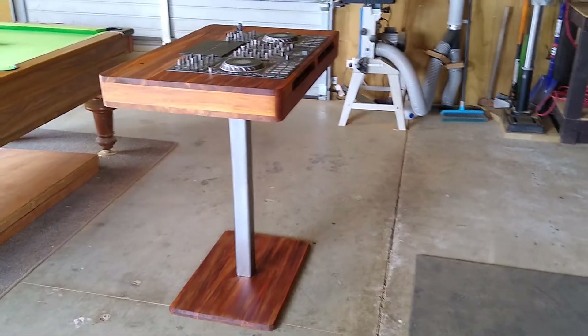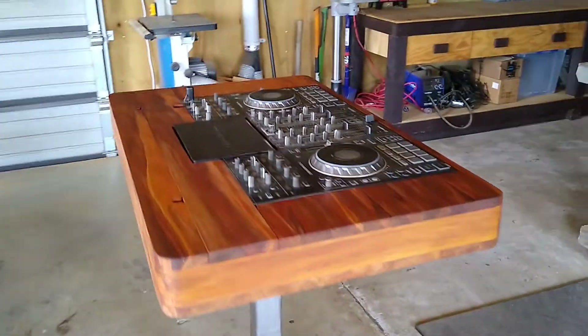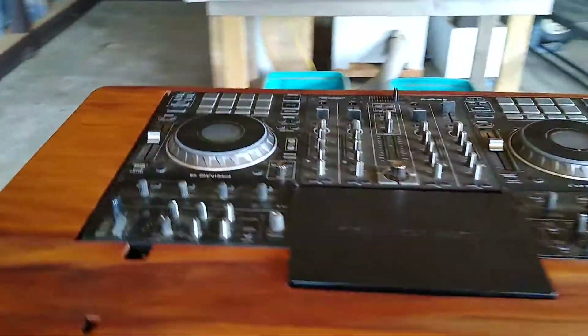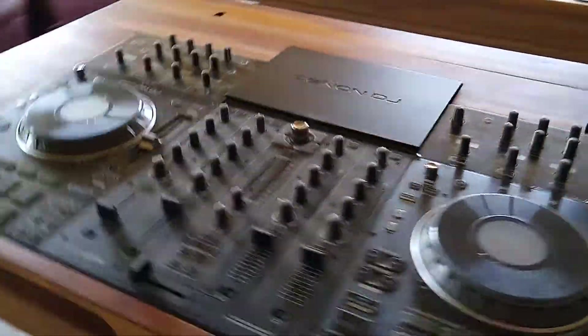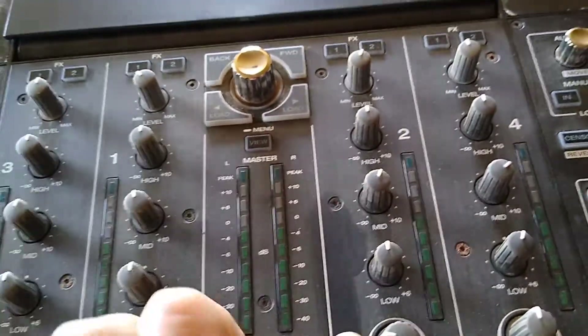This is my new DJ desk. I just completed building it this morning and it's made from steel and a New Zealand native wood called Rimu. It's made to only fit the Denon DJ Prime 4, which is a little bit dusty because it's been sitting in my workshop while I've been building it.